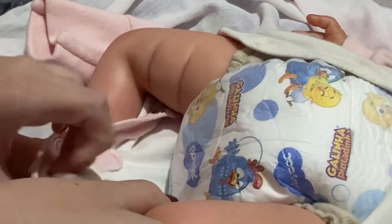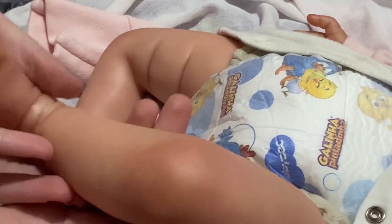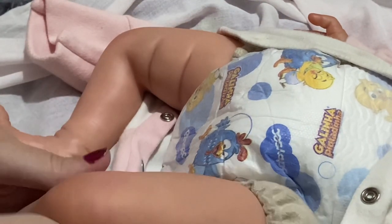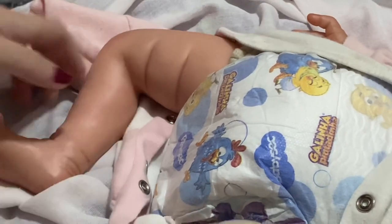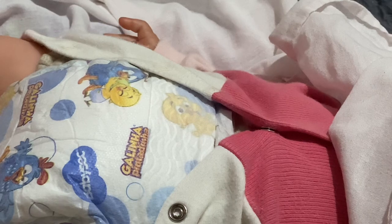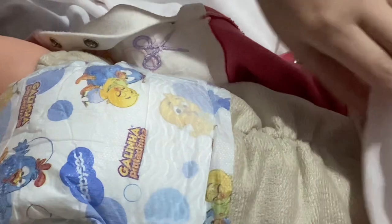This baby doesn't have a name yet — I did choose one but I kind of gave up on it, so I'm not sure what to name her anymore. Her other leg is also super detailed. I don't know if you can see on camera but she has veins — there's a vein right here. I just love baby feet, they're so cute and so small.